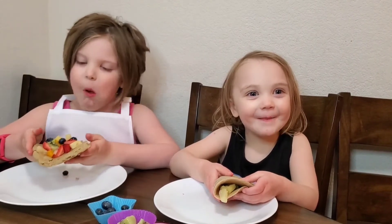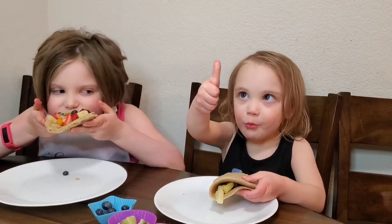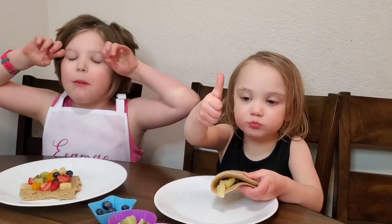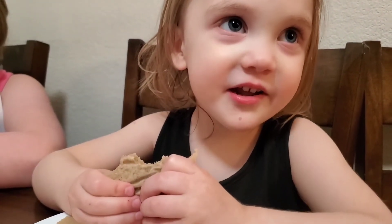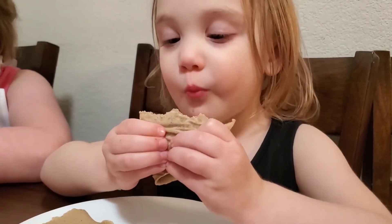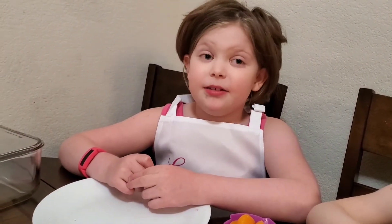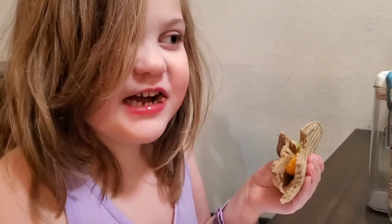Try it. Can you get it? Mmm, it's yummy, huh? Kid approved. It's delicious. It's delicious? You like it that much? All right. I think it's the best rainbow taco I've ever had. Best thing ever.